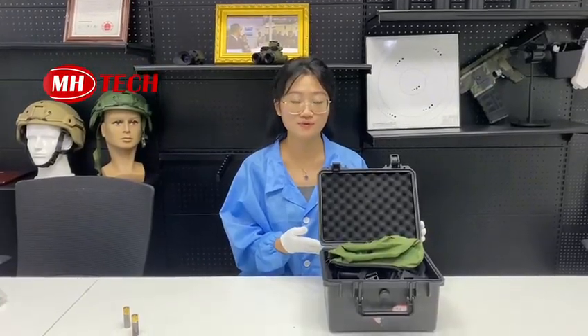Hello my dear friend, how are you doing? This is the Image Tech, and next I will introduce our PVS7 night vision goggles for you.